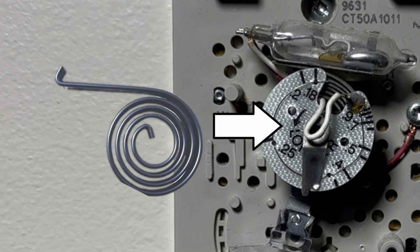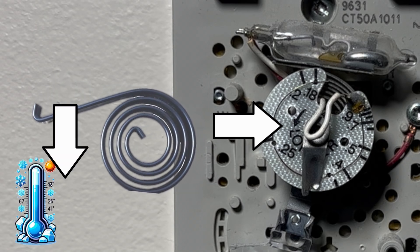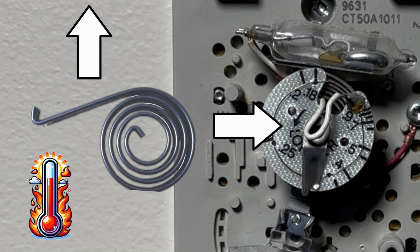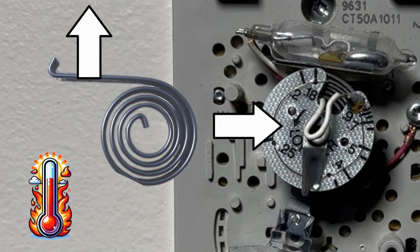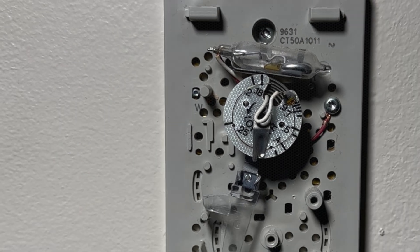This tube is placed on top of a flat spiral spring. When the temperature decreases, the spiral spring bends down and mercury falls. When the temperature increases, the spring bends to the top and the tube moves accordingly. It will be simpler if we look at it in action.